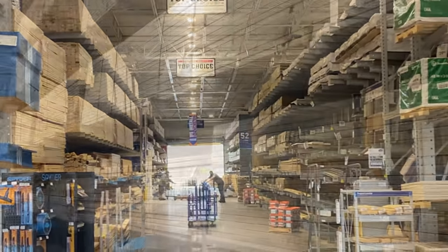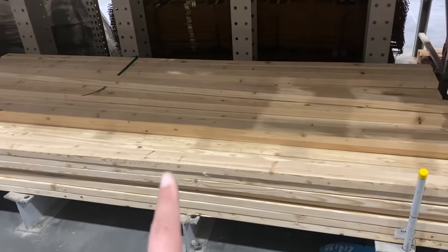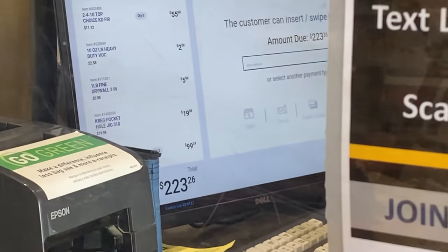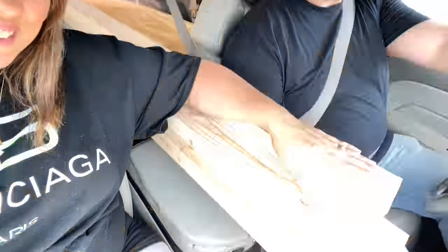So without further ado, here's everything loaded up in our car. Good thing that we live really close because I have to hold on to all of this, but I'm really excited. All right, let's go!